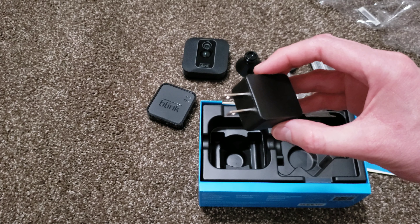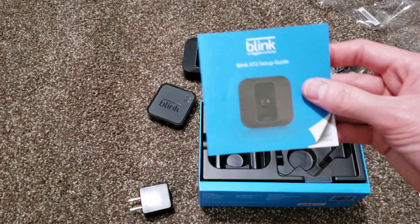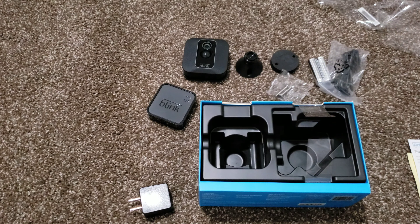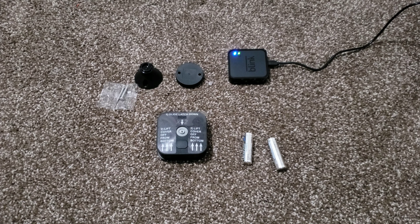We got everything here — let's work on now getting this all connected. Let's look at the setup guide here really quick, and I'll paraphrase what's going on. So I downloaded the app. You put in your email address, create a password, and then it sends you a verification link. It did take about three or four minutes for that verification email to show up, so don't stress too much — it'll show up eventually, it just takes a few minutes. I got the sync module plugged in, and I'm eventually just going to bring that downstairs, like in my entertainment center next to my router or something.